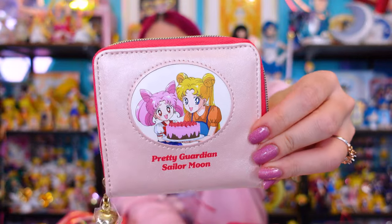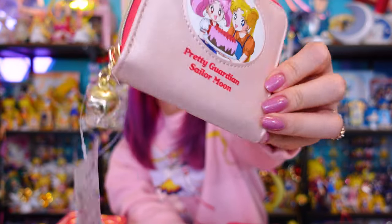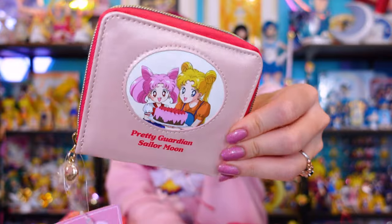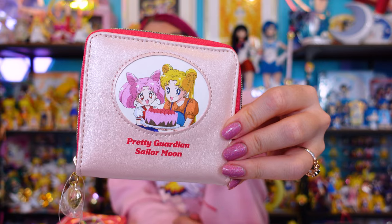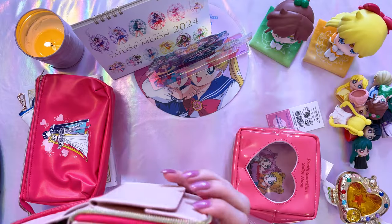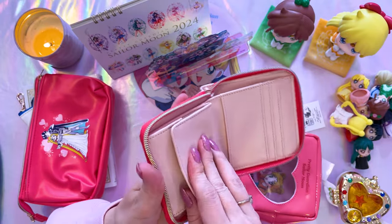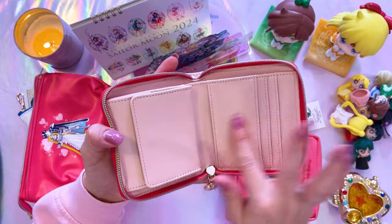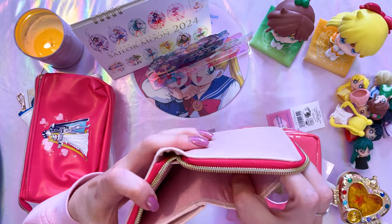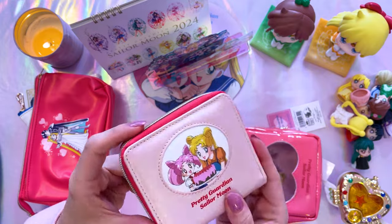I love this wallet I picked up from the Sailor Moon Store — it features Usagi and Chibiusa on it. It has a little heart on the zipper and a nice pearlescent color — not plain beige, it actually has some shimmer to it. It's a very simple wallet that folds into a dual-sided format: a space for coins, plenty of room for bills, and plenty of room for IDs and credit cards. A great little wallet and fairly inexpensive — something I could actually use every day.